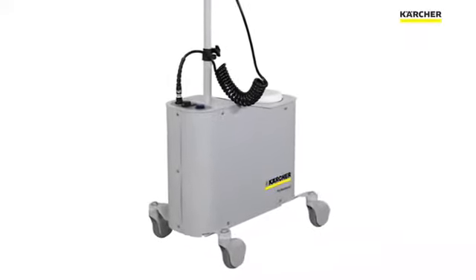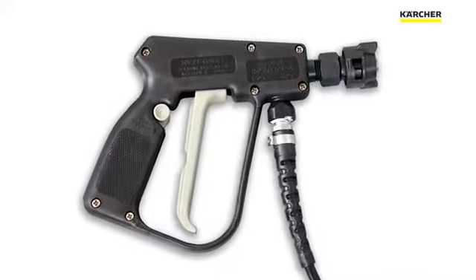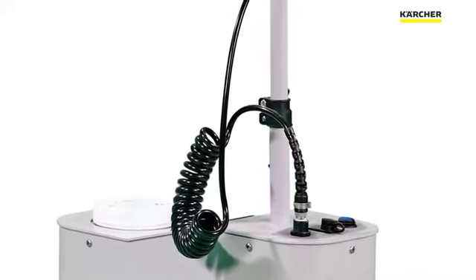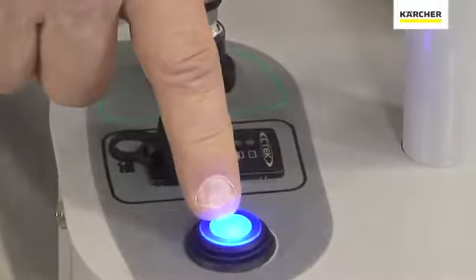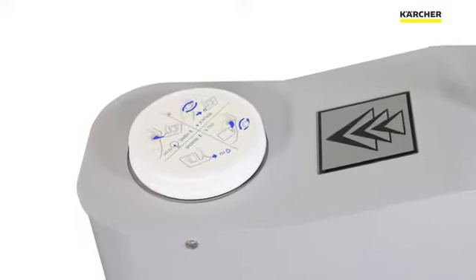So let's go through the components of the BP47 Mister. You have the sprayer with a nozzle and a trigger, the hose with a nice strain relief to keep it attached properly, you have the charger for the battery, you have the power switch, and you have the product reservoir that is easy to fill from any location.